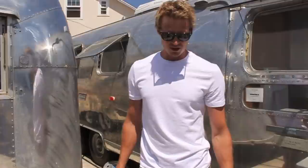Hello and good afternoon. My name is Matthew Hoffman and this is another episode of Do-It-Yourself Airstream. Today we're talking about the first of three stages when you polish a vintage Airstream trailer.